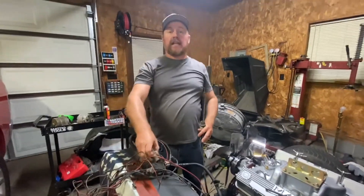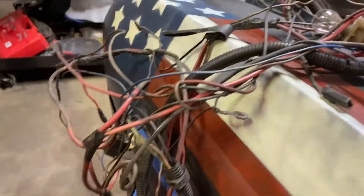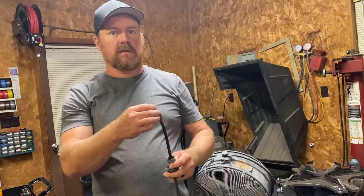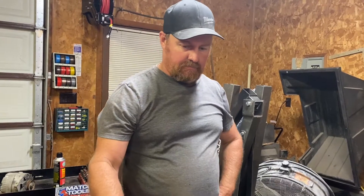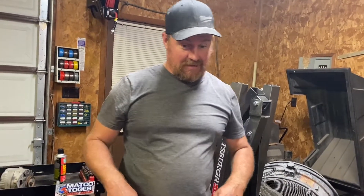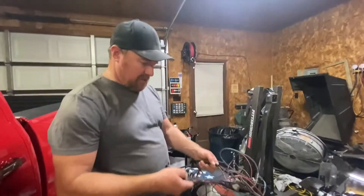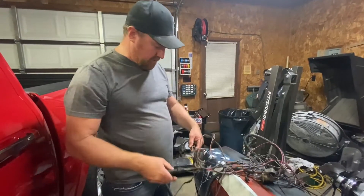There's a lot to sort through here. We're trying to figure out what each wire does — this one might go to the temperature gauge, or maybe the speedometer. We need to figure out where all these little wires go and get them wrapped up like OEM.